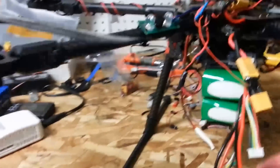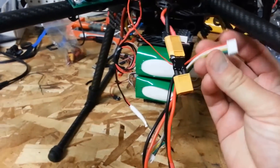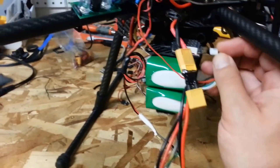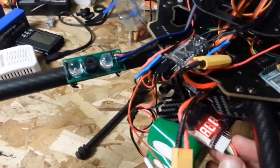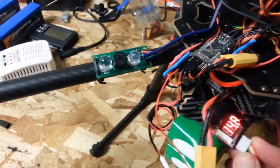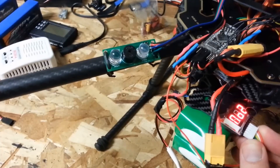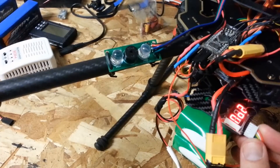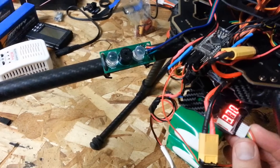Okay, we finished our flight with our low-C discharge batteries. Let's see what we got here — looking at around 14.8 volts when we landed, with cells at about 3.68, pretty close across the board. Alright, let's go take a look at what our overall results are.